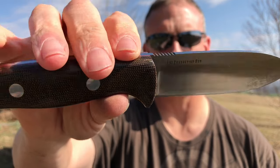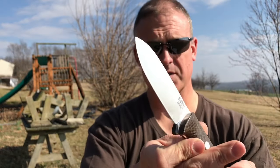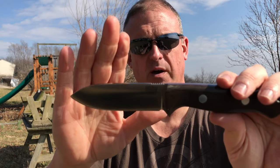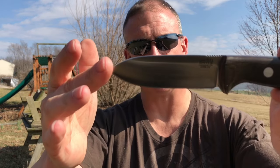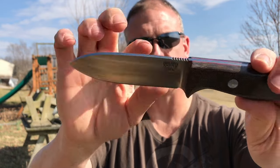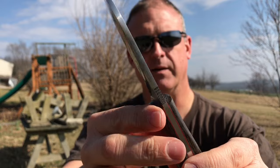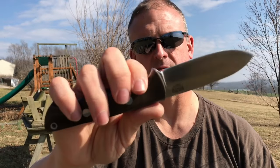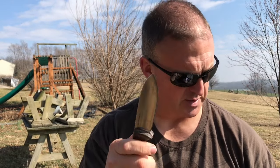This is a first production run. I was told when I purchased it that it was a Bravo One, but the point style is completely different — there's no thumb ramp, there is a little bit of jimping. So this is kind of a Bravo One meets a Kephart, but it's in Bark River's awesome 3V steel.